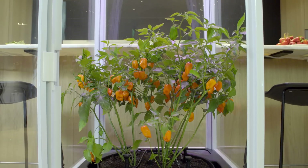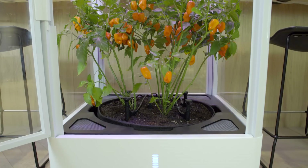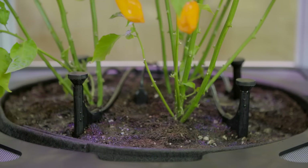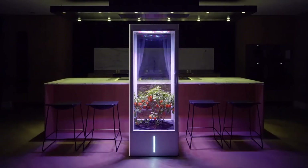If you've ever mourned the loss of a plant, you probably know that they require a lot of time, attention, and energy. 7 Sensors knows exactly when and how much to water your plant, and that's just one of its cool features. Let us tell you more about its capabilities.